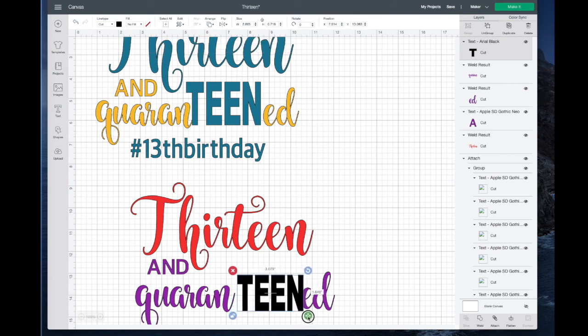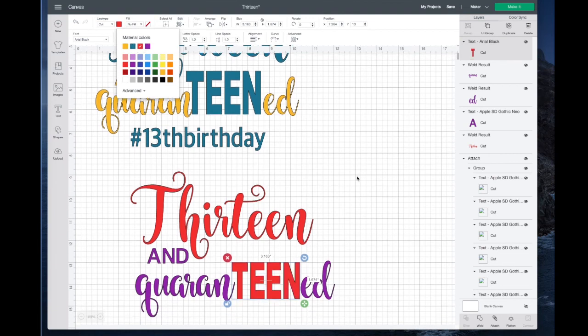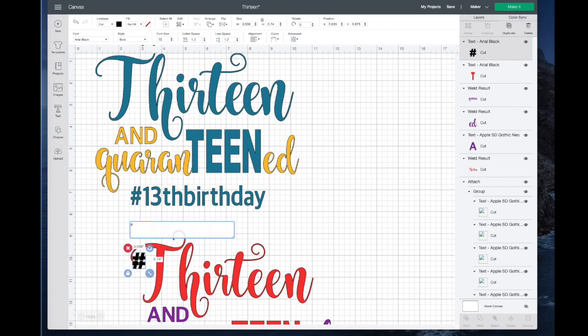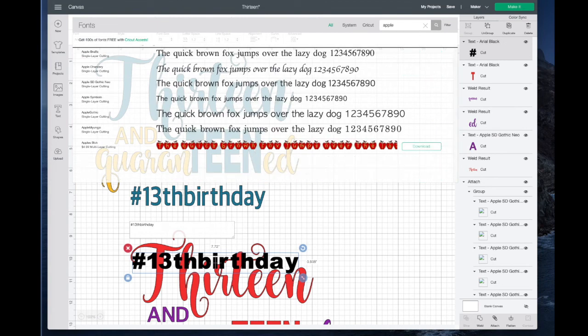I'll move TEEN over into place, and in my theme that would match the red. The last thing I want to add is this hashtag 13th birthday, and for that I also use Apple SD Gothic. So let's go back to Text, type the number sign and then 13th birthday. I'll go up to change the font, search for Apple, and it's right here — Apple SD Gothic Neo.